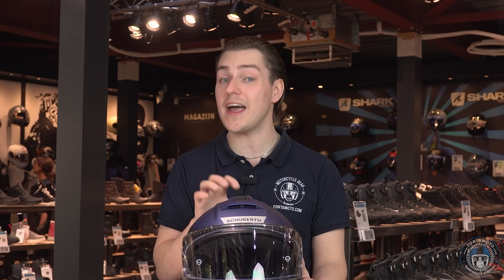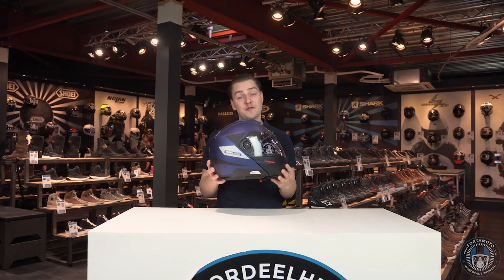We've waited for such a long time to hold this helmet in our hands and we're so happy that it's finally here. This is an all-new tour modular helmet with modern features and specifications. This is the Schuberth C5.